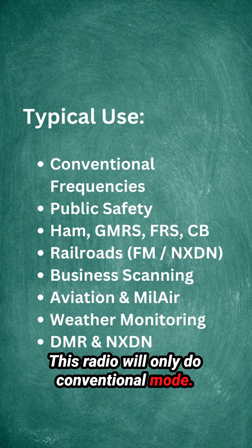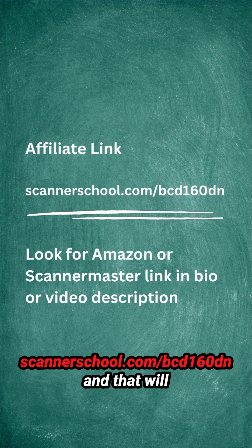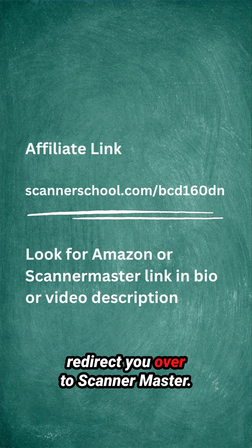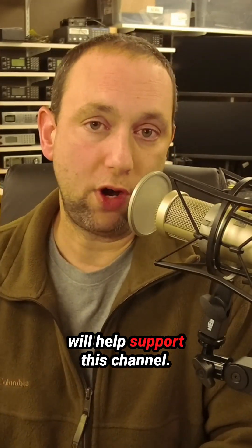If you're interested in purchasing this radio, you can use our affiliate link over at ScannerSchool.com/BCD160DN, and that will redirect you over to Scanner Master. That is an affiliate link and will help support this channel.